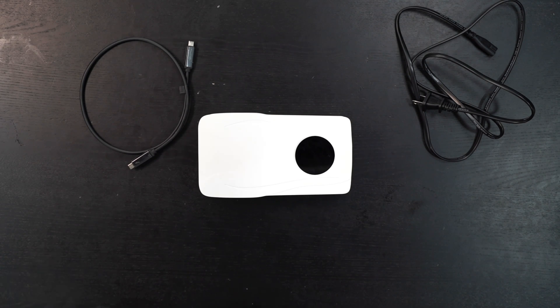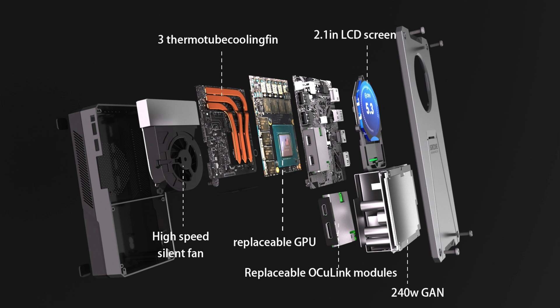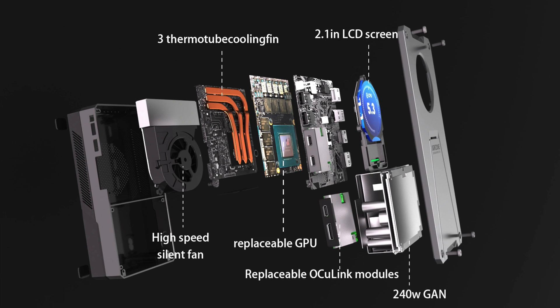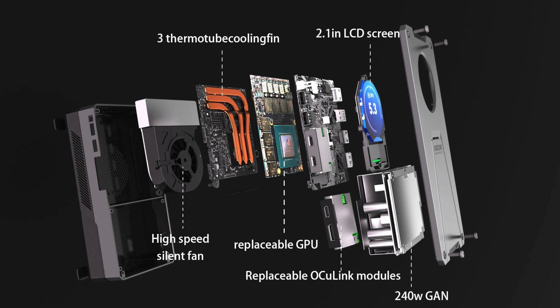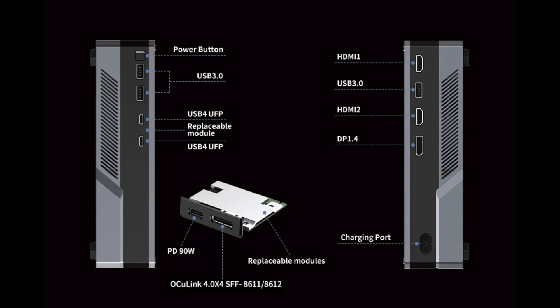One thing you'll be able to do is switch out the graphics card. Right now we're using the Radeon RX 6600M, but in addition to the AMD variant, you can also choose the GeForce RTX 3070 and the NVIDIA GeForce RTX 4060. I like the choices here.